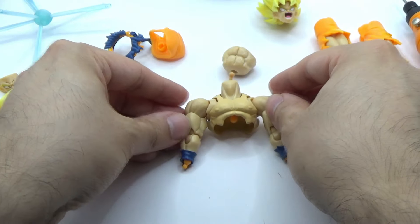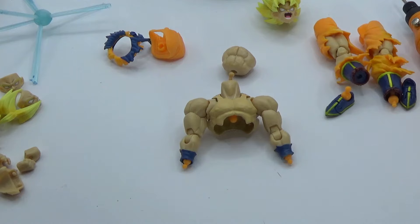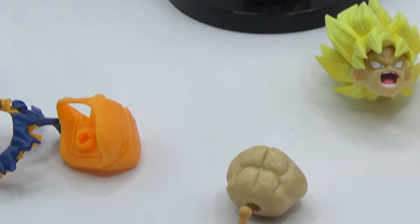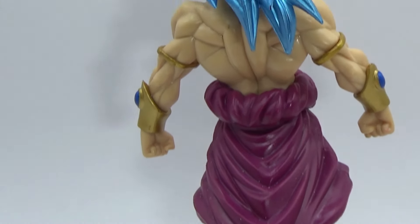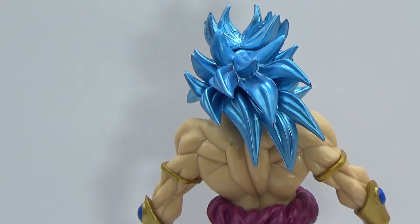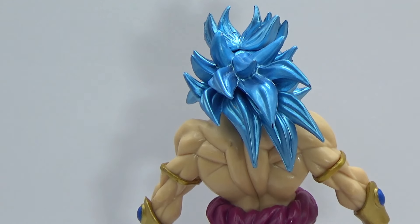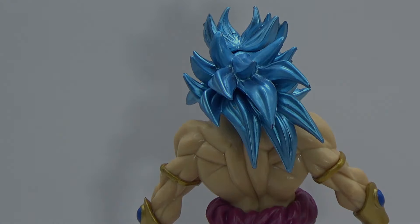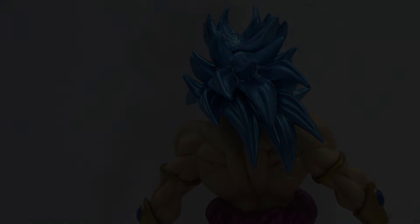So I actually have a proper functioning upper body here now. That kind of leaves the question of what I'm going to do with this thing, since I don't need another Goku — I already have a properly working real one. What could I possibly do with this upper body, the little bits and pieces, and the rest of my scrap box for that matter? Let's solve that another day. Take care.